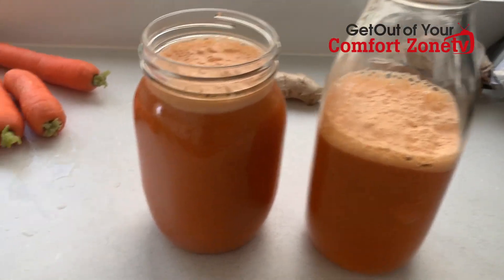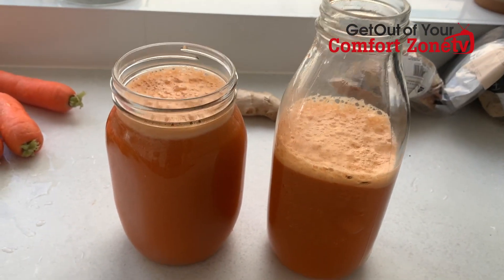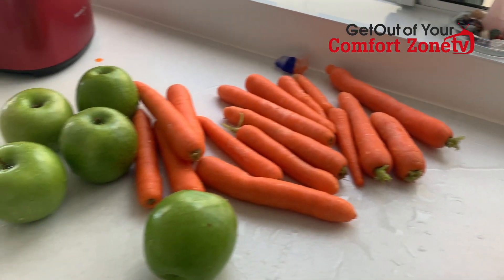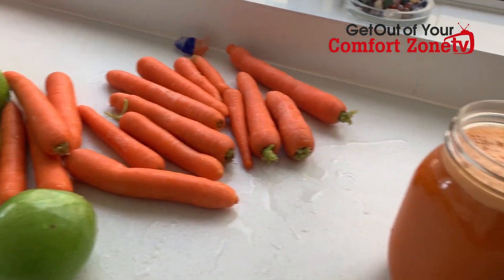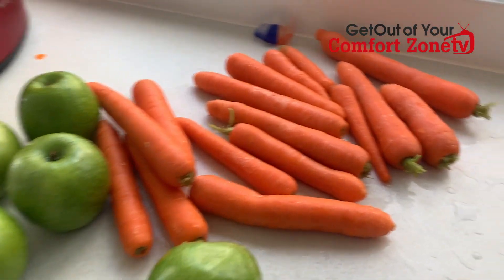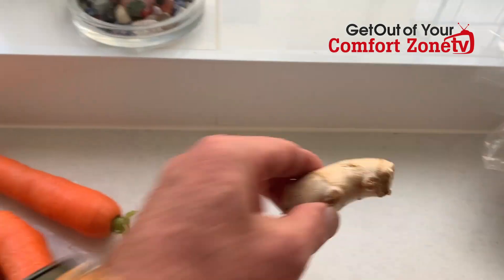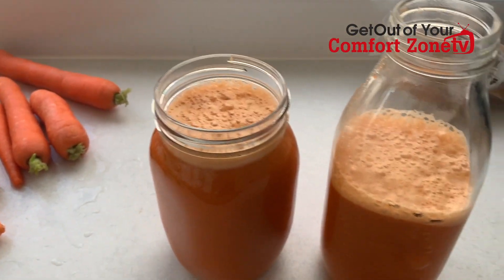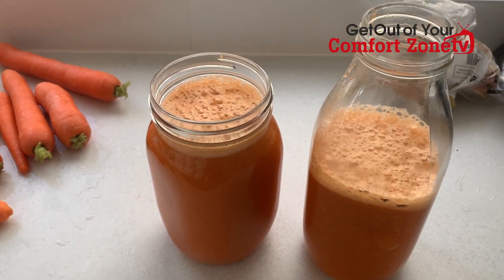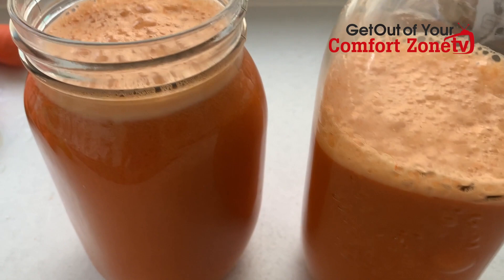Looking good. And there it is guys, made up. It's about one and a half litres, or just over one and a half litres, and I've still got the other half to go, so that'll give me around about three litres for the day. That's about 16 carrots, five green apples, and of course let's not forget the ginger. Three litres for the day — that'll really keep me going. I'll have a lot of water as well, but it is just delicious. That is just pure nutrients, pure health.